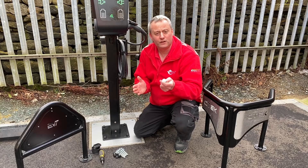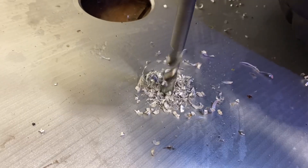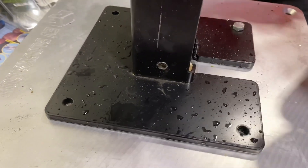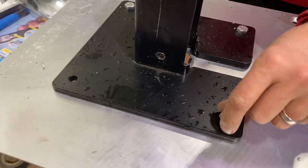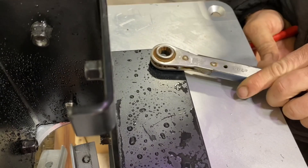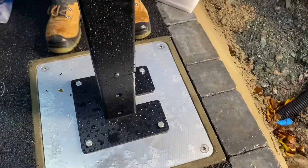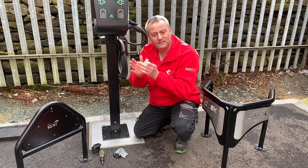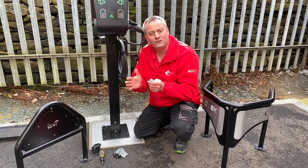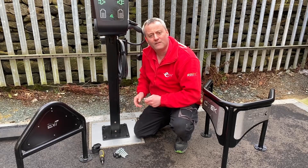Here at Lineside Studios we chose to use EV blocks. The EV blocks have a plate that is removable from the top, meaning we could take both that and the base plate from the EV tower to our workshop, drill it out, and bolt it into position, then bring it back and drop the remaining part of the tower in. If you have ducting or a cable already poking through your pre-poured concrete block, the answer to navigating that is around the back.